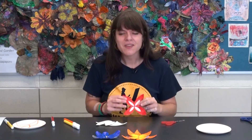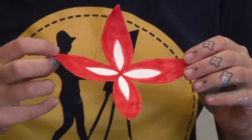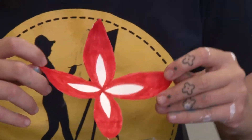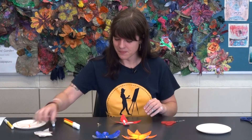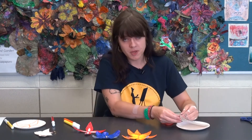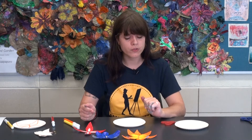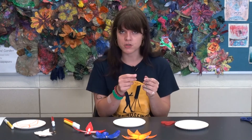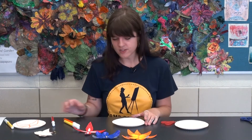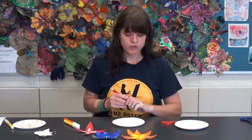I have the very first layer of my flower done, but I'd really like it to have some more petals because it's looking a little thin right now. For the next part you're going to need another paper plate. You can make the next set of petals just as long as the first set, or you can make them a little bit shorter to make your flower more interesting. I think I'll make my petals a little bit smaller.